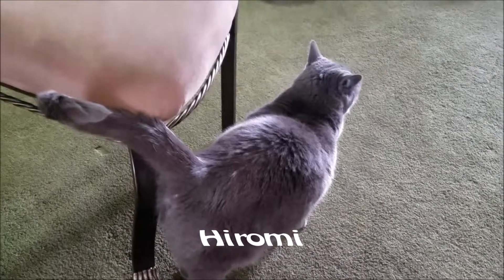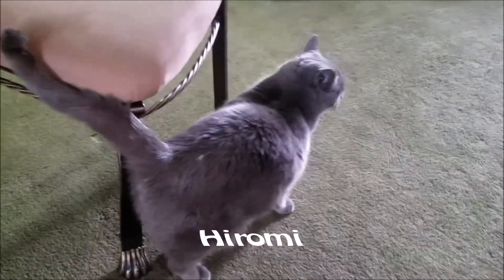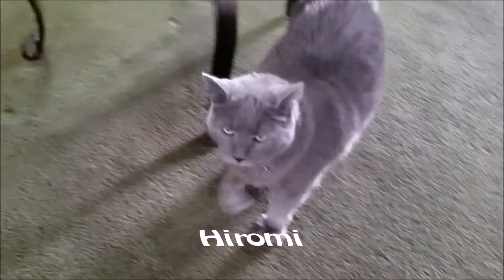My helper today — Hiromi's out. Gandalf is at dog day today, isn't he, girl?